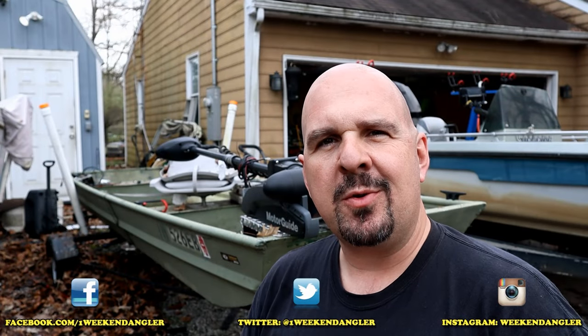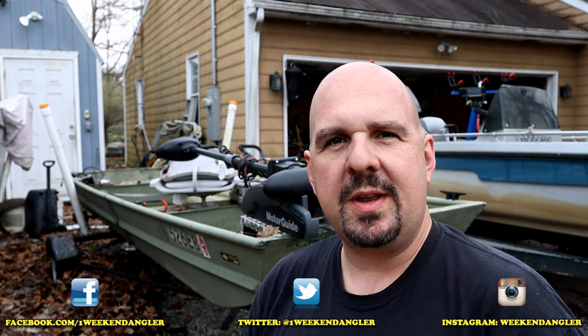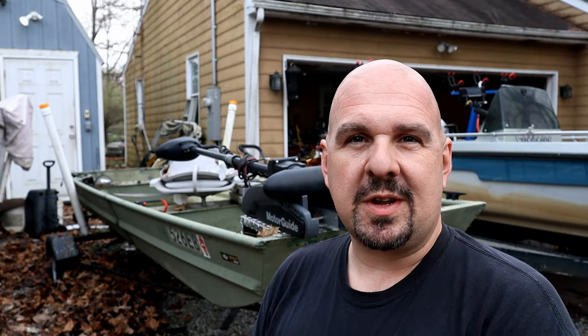Howdy folks, Josh here with The Weekend Angler, back with another short tip Saturday video. Behind me is Project Drift Sock, our 14-foot John Boat project we completed a couple of years ago. And unfortunately, Project Drift Sock has a big big big problem — Project Drift Sock is taking on water. Let's find out where it's coming from. I'll show you how to find it.